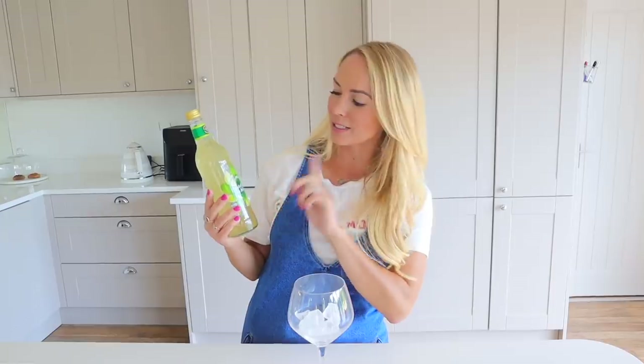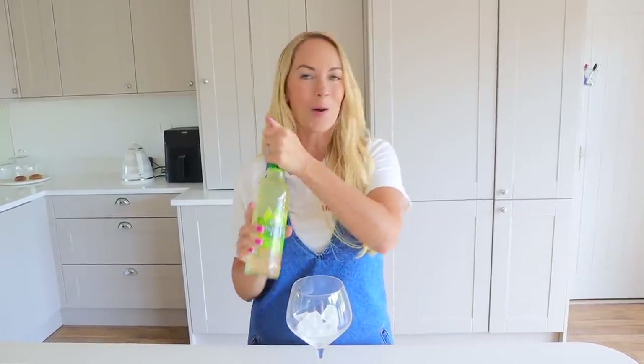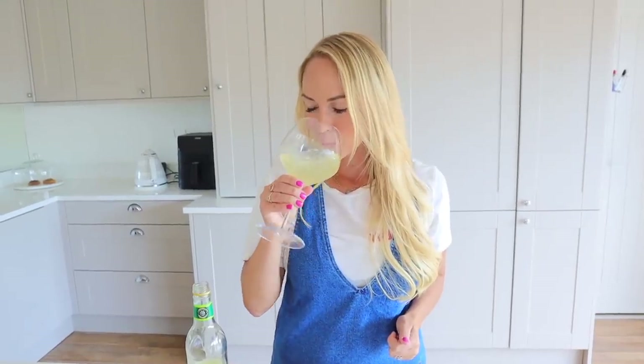This one is more of a recommendation than a hack, but I thought you guys would like it. It is a non-alcoholic gin and tonic. So if you're feeling like you've had too much alcohol during lockdown, or you might be pregnant, this is a really nice drink. It's the Robinsons crushed lime and mint — and if you serve it with ice, it honestly tastes like a mojito or a gin and tonic. I really like it with ice and sparkling water, or I think it would actually be quite nice with gin as well.